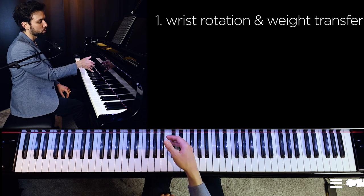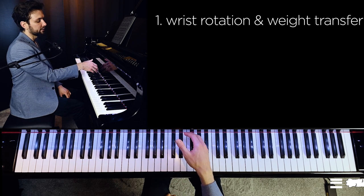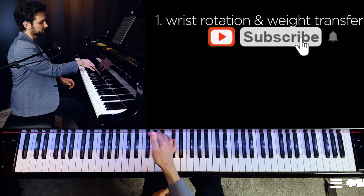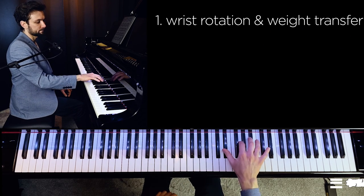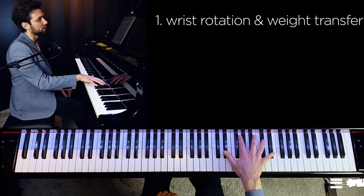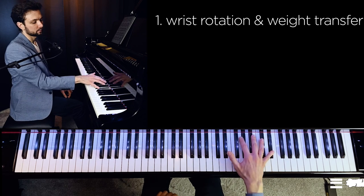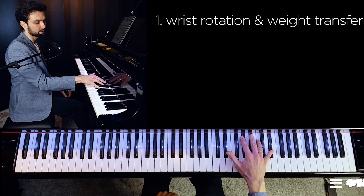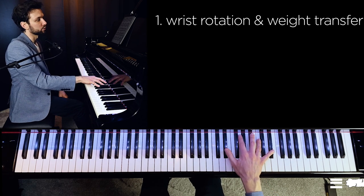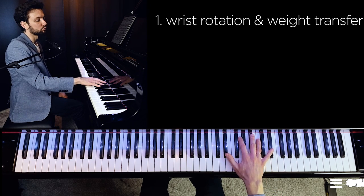We rotate the hand clockwise. In that position I continue following that inertia and then just turn my wrist counterclockwise for a new position. For the accent on top, also avoiding working with just the finger but using a very short wiping movement that comes rather from your elbow — if I would exaggerate that, this is that kind of movement.